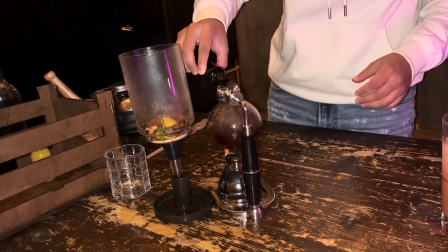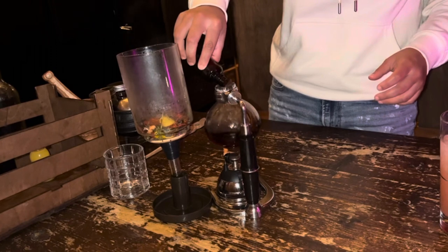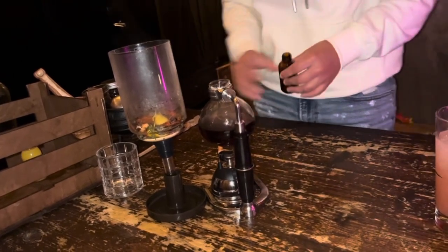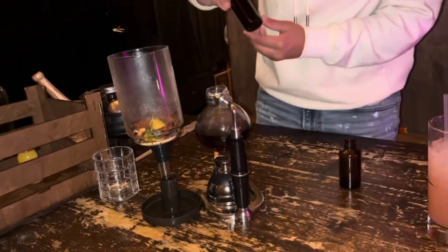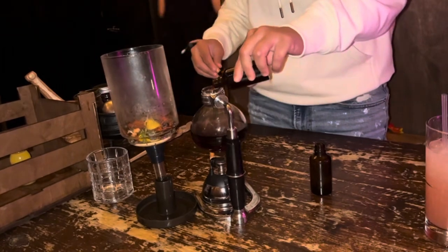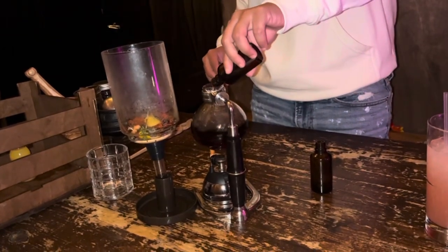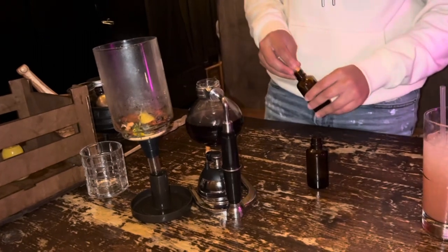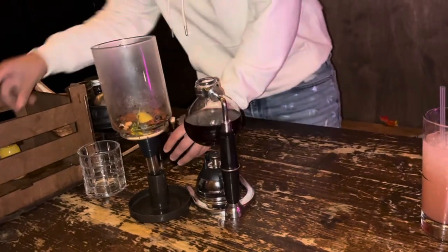Is it per student or this one? Oh no, it says per student — put both of them in there. And one full bottle of Hydro Venom.